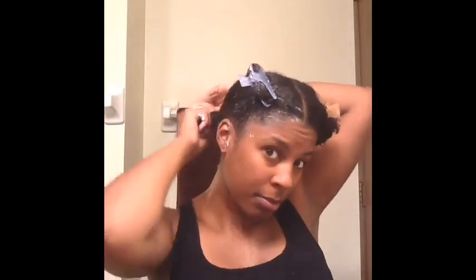I'm continuing to show the mask being applied to the other sections. I really like this conditioner — the consistency is like a whipped feel, it's very soft, goes on very easily, and has a ton of slip.